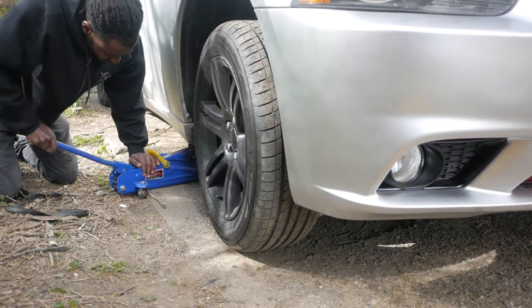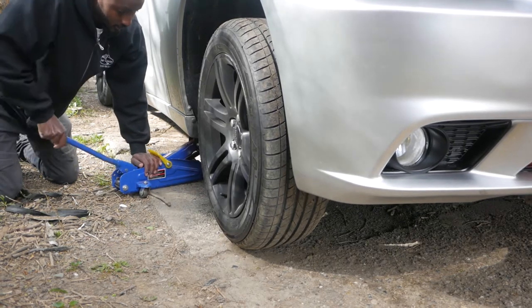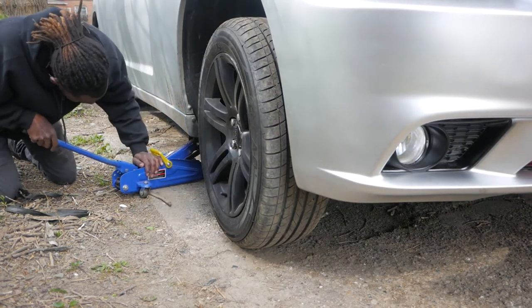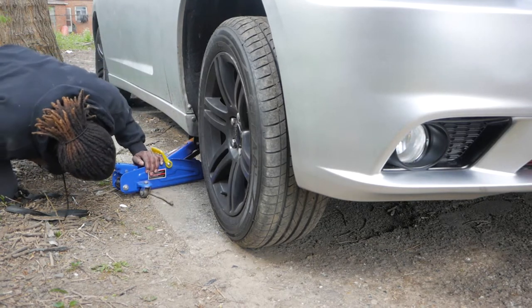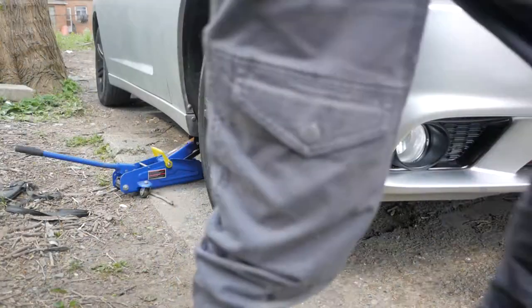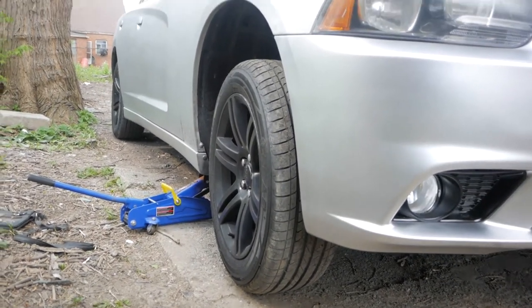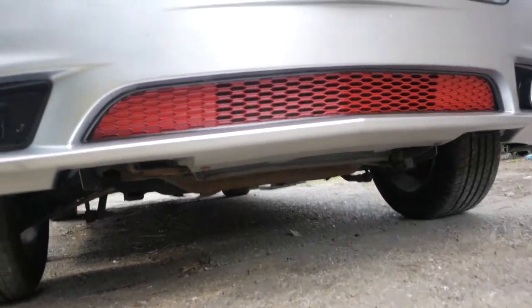And if y'all are wondering why I've been wearing the same outfit in the last couple of videos — I'll be filming these videos in the same day, and I wear the same clothes when I work on cars. Okay, so we got it jacked up just enough for me to be able to get up under there and squeeze under there.